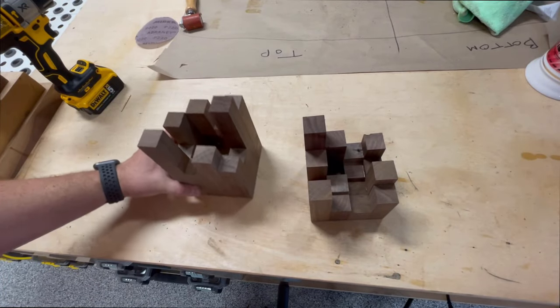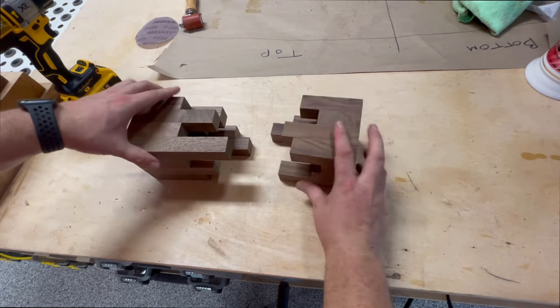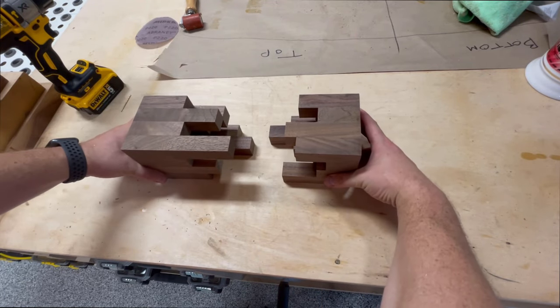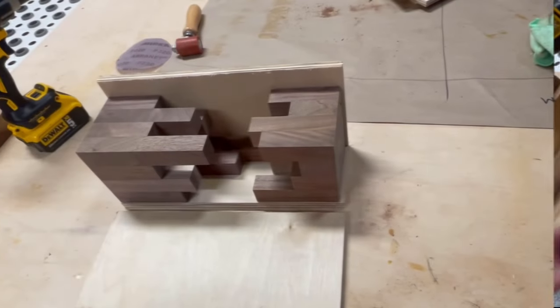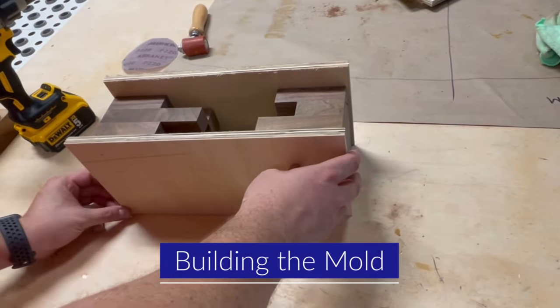Once the pieces were dry, I finally got a feel for what this piece would look like once it was finished and how I wanted to arrange the two different pieces. With that in mind, I then began to build the mold that was going to hold the epoxy.